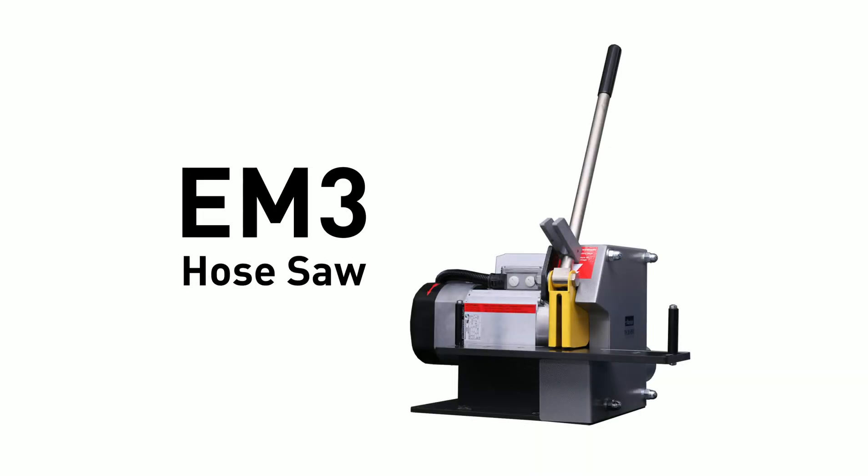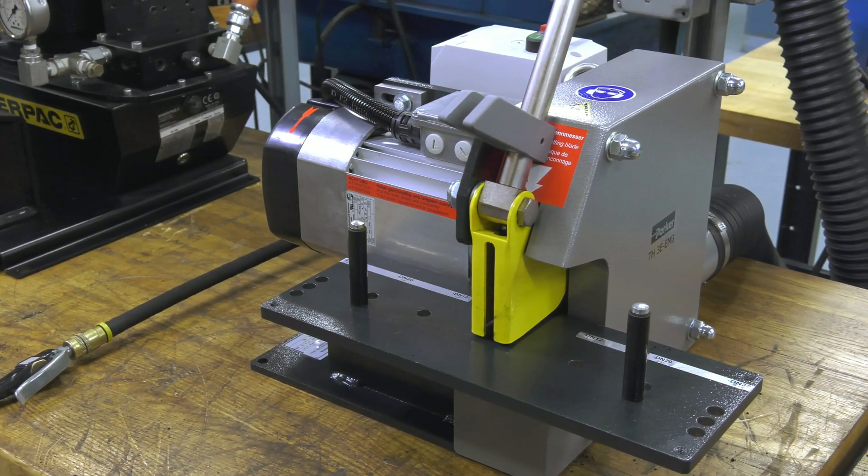Hi, welcome to Parker Hose Products Division. Today we're talking about Parker's new hose saw, the EM3. Designed to make clean, precise cuts from first use, the EM3 is the most advanced hose cutting tool Parker offers.